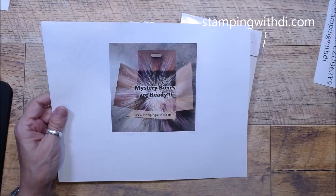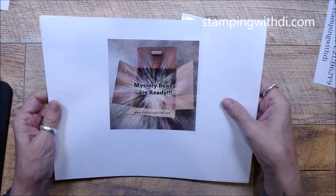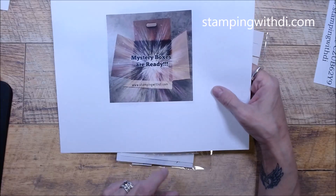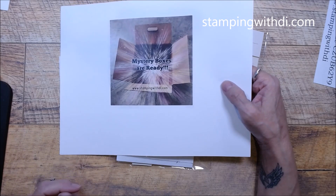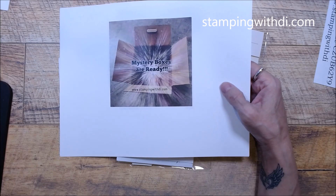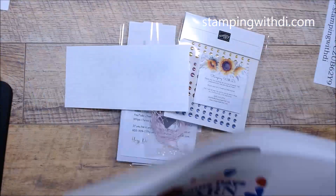Mystery boxes are ready! I had a couple of people want them and then they didn't pay, so I have a couple of boxes still available. Make sure you holler at me — you can check out on my blog. They are $50, and they're a mystery so you don't know what you're going to get. Plus $17.10 for postage because they are a medium flat rate box and I have loaded them to the max.